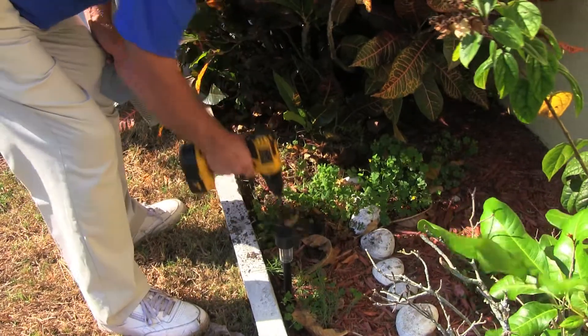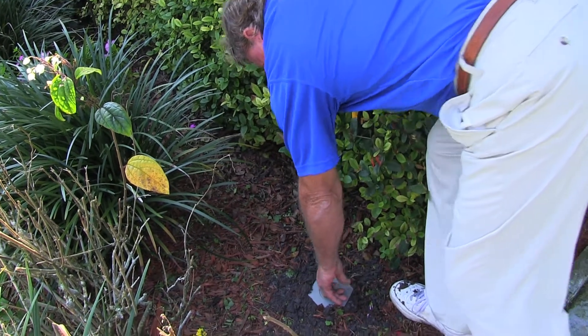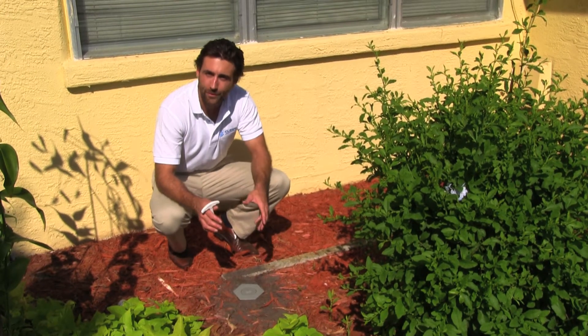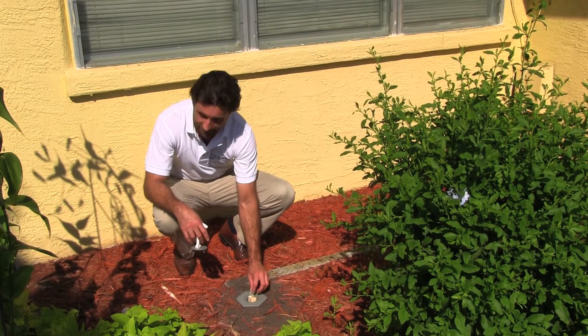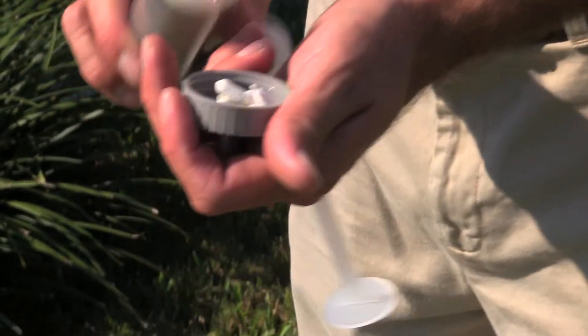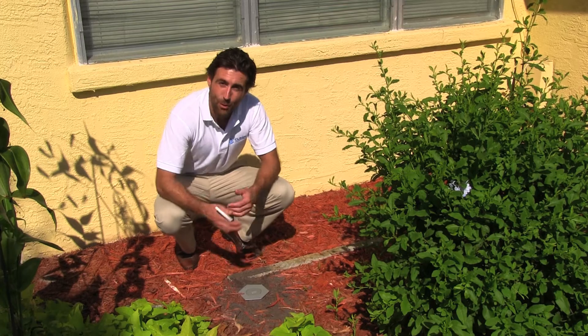Now you won't notice them — all you're going to see is the dust skirt on the top of the station. We've installed the stations every 10 to 12 feet around the perimeter of the home. We're going to wait a month, come back, and check these stations. If we do have termite activity, we're going to replace the wood with the bait. The termites are going to carry this bait back to the colony. For now, I'm going to wish the termites bon appétit.